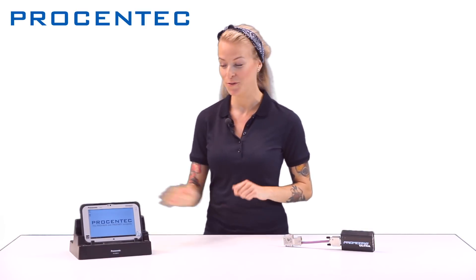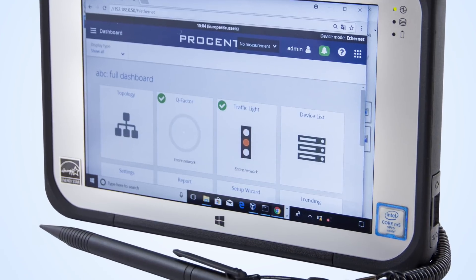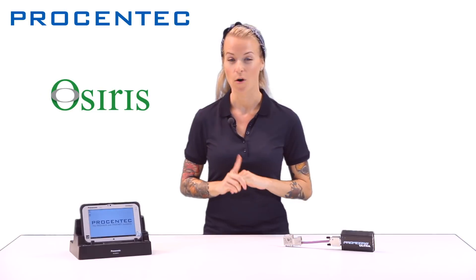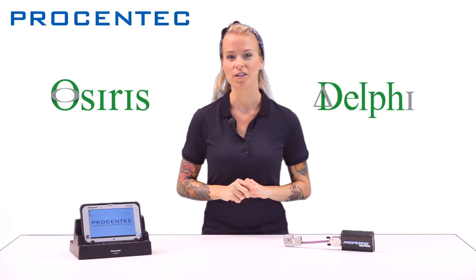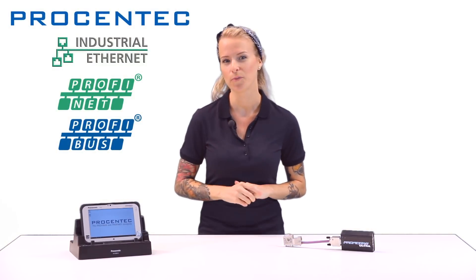Today I will walk you through using our Procentek Mercury. The Procentek Mercury is a robust tablet which features our cross-platform software package called Osiris. Our Delphi help function is also included. This device is perfect for troubleshooting, maintenance and monitoring industrial Ethernet and Profibus networks.